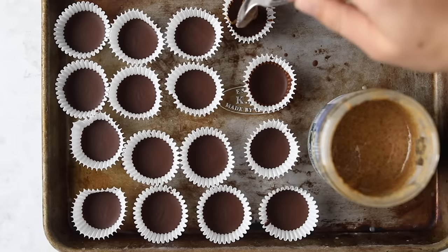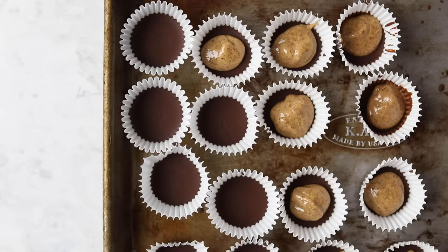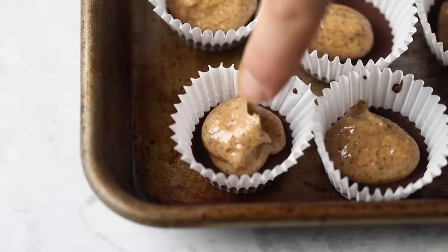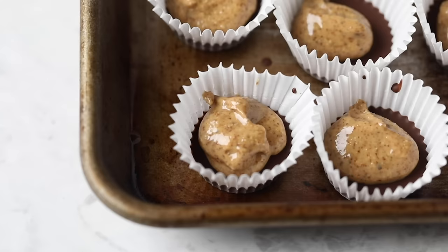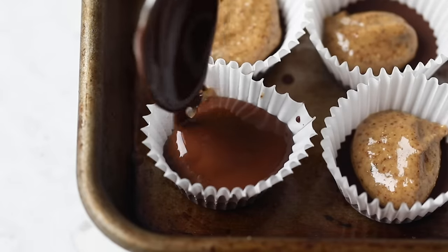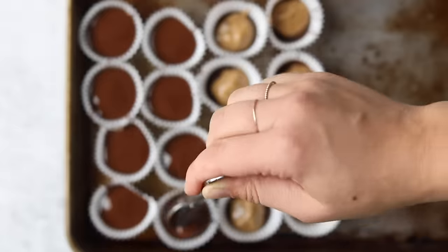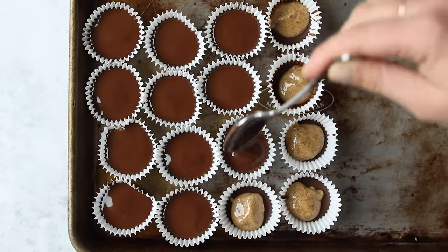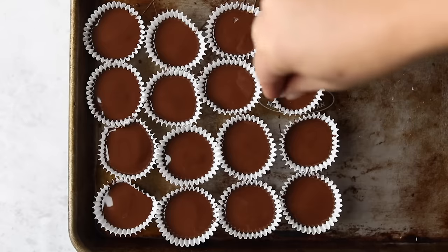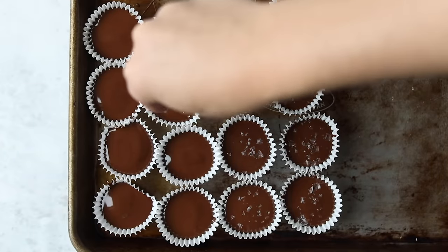Once the chocolate is solidified, you can start adding your almond butter on top of that hard chocolate. The center almond butter layer is going to be about half a teaspoon of almond butter. I really like to use creamy, but you could use crunchy if you wanted. Then on top of that, you will do another layer of the melted chocolate, so you're essentially just building like a little sandwich. I like to finish things off with some flaked Maldon sea salt — totally optional, but I personally love the salt and chocolate combination.